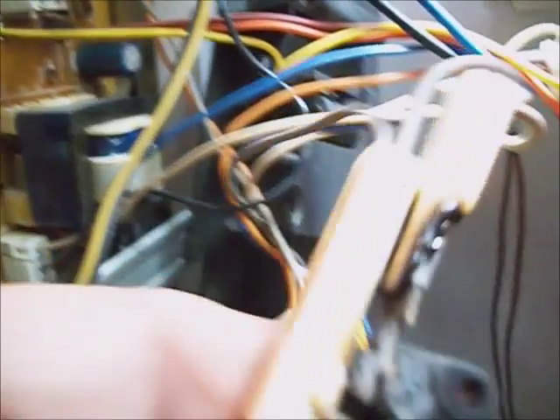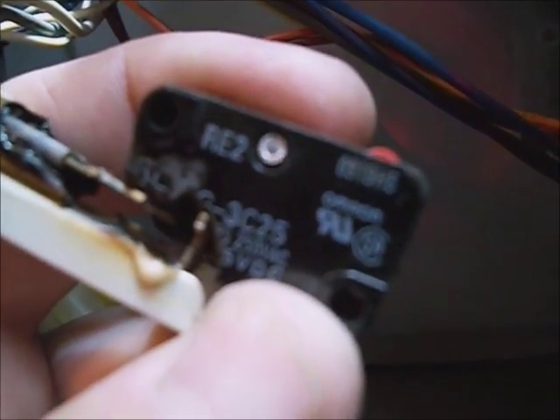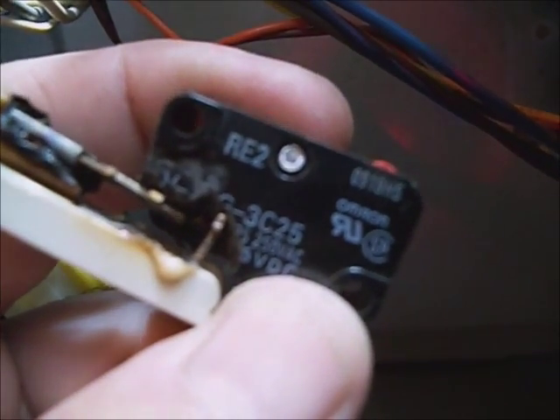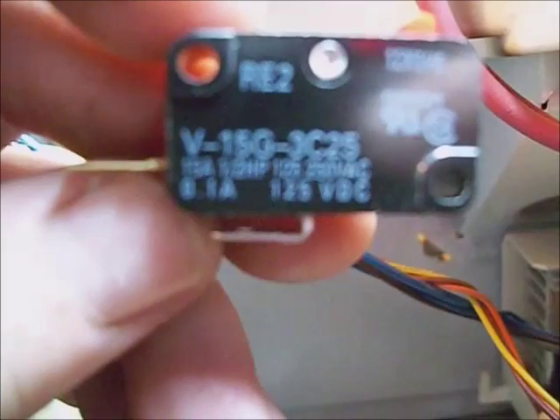The switch just unsnaps out of there by the two hooks. The replacement switch part number ends in 3C25. Since the connectors are burnt up, I'm going to have to cut the wires and put new ends on it. That's the main switch.